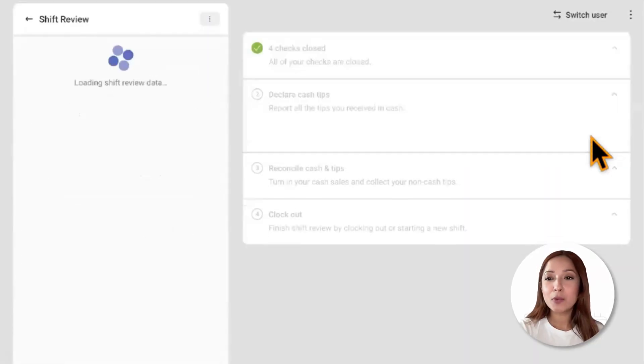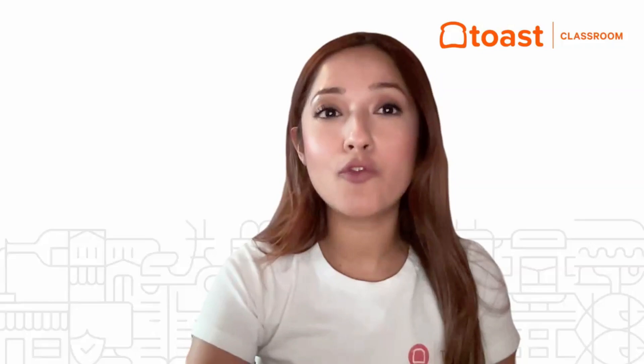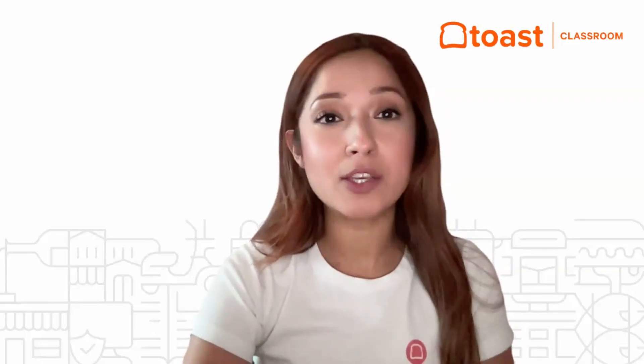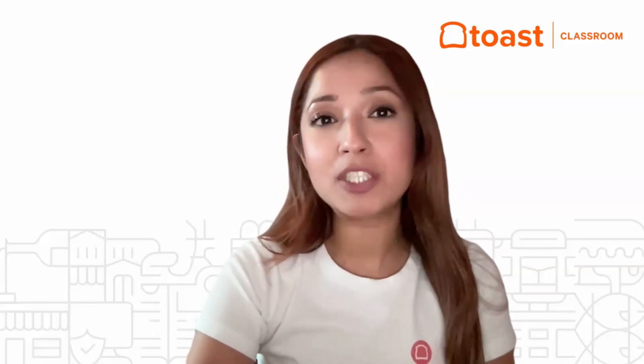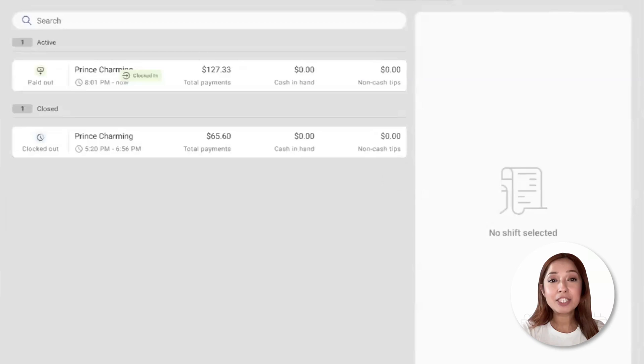Once that looks good, we'll proceed to closing out our shift. If an employee is unable to clock out, a manager can complete a shift review for their employees. Managers can now edit and adjust their staff's time entries from the POS utilizing the Review Employee Shifts function, which is located under Manager Activities. Navigating to Manager Activities and selecting Review Employee Shifts, managers can adjust employee shifts and clock in and clock out times directly from the screen.